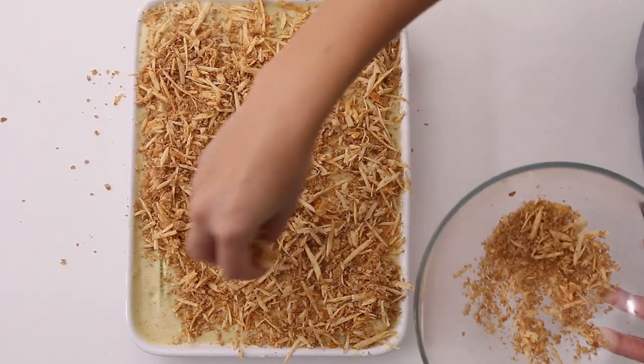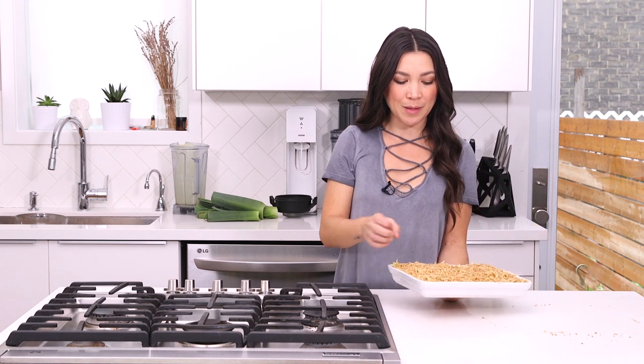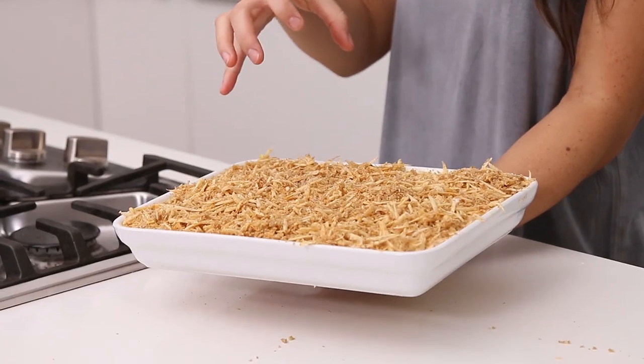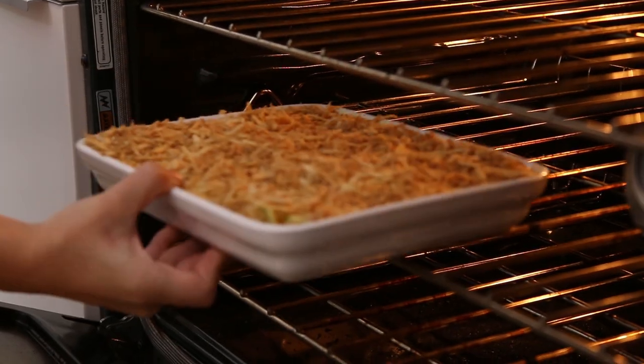How hot does this look? We're going to bake it at 425°F for about 30 minutes until it's bubbling and the top gets nice and golden brown. If after 30 minutes you find that the top is not crispy enough, just move it up to the top rack for about another 10 to 15 minutes.